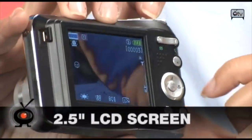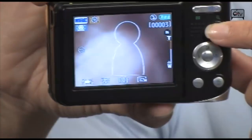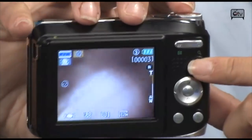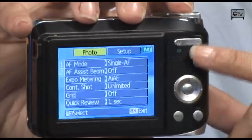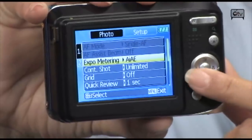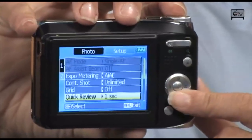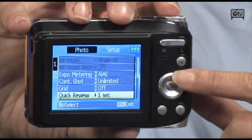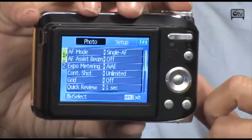You also have smile detection — when active, it shows a little icon with a smiley face, and when it's off, the icon is gone. There's also blink detection, which is already pre-set for you in the menu. Using the cursor you can navigate through settings including exposure levels, grid display, and review duration — which controls how long the image is shown on screen immediately after you take a picture, without needing to press the playback button.